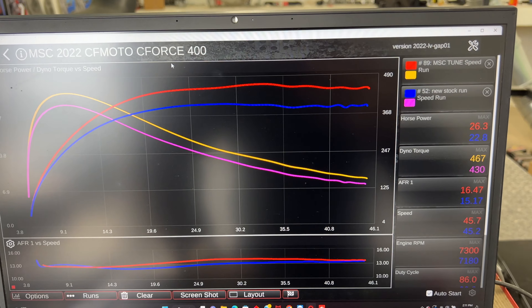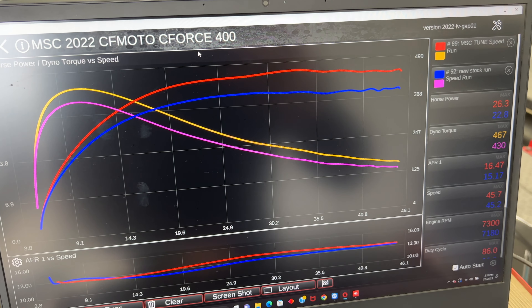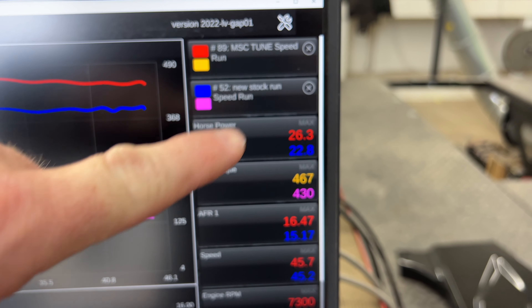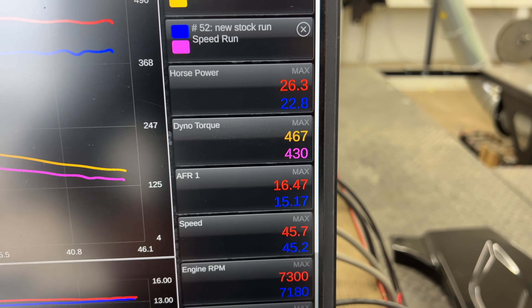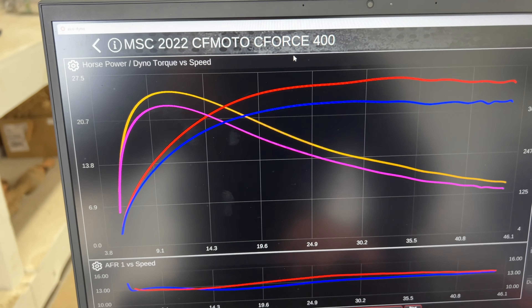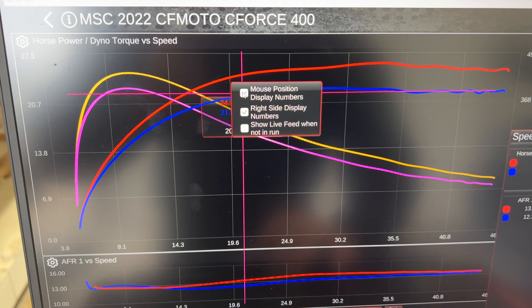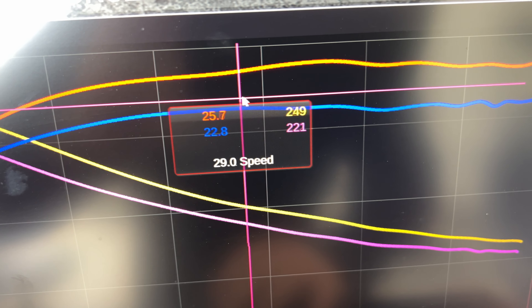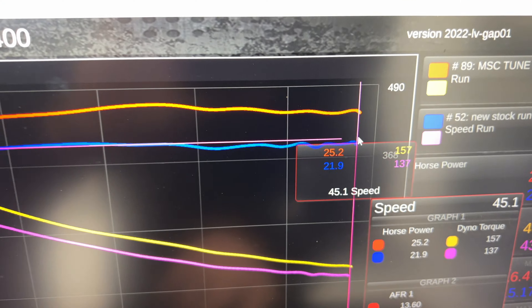So we've got the red and yellow line which is the MSC tune for the C-Force 400 — and boy, what a difference. Our peak-to-peak horsepower on the stock was 22.8, and then with the MSC tune we got 26.3 peak-to-peak horsepower. And then also on the dyno torque, we went from 430 to 467. Now let's take a look at the graph here. You can see just such a big difference right here through the mid-range, and as it's pulling through it's doing an awesome job all the way through the top end.